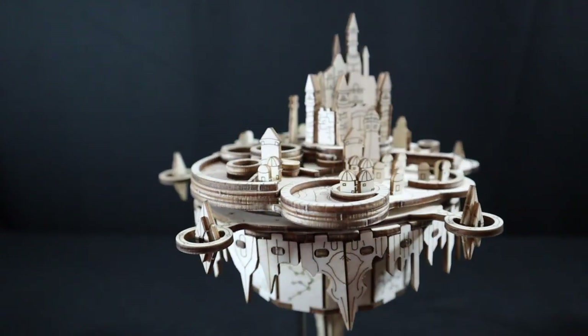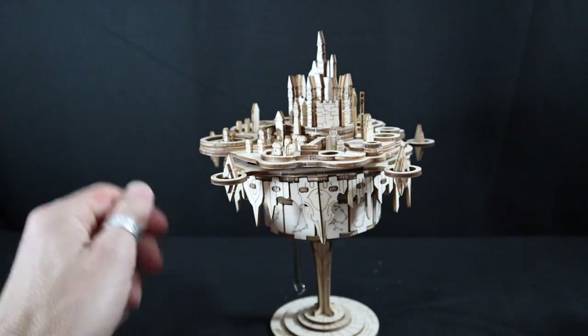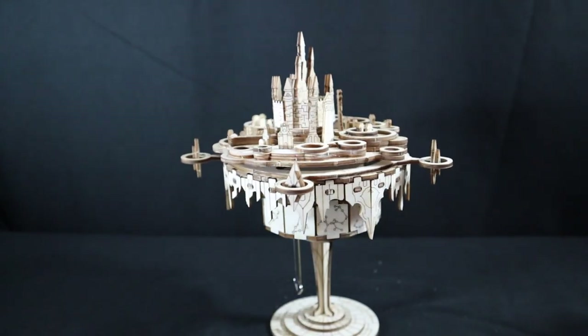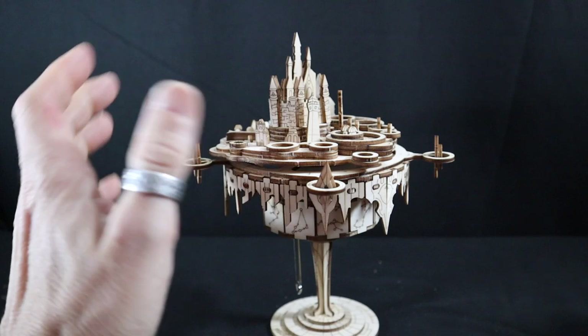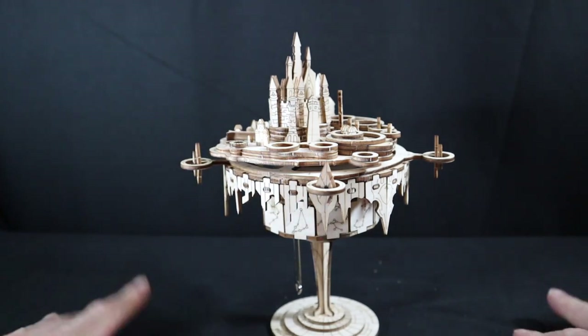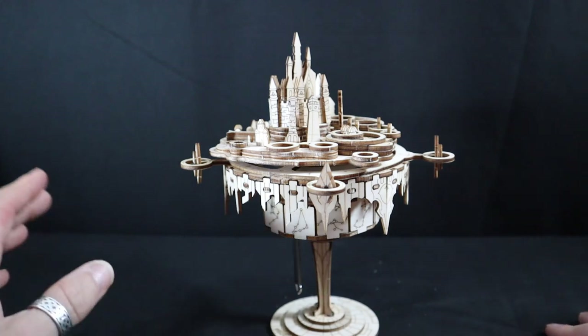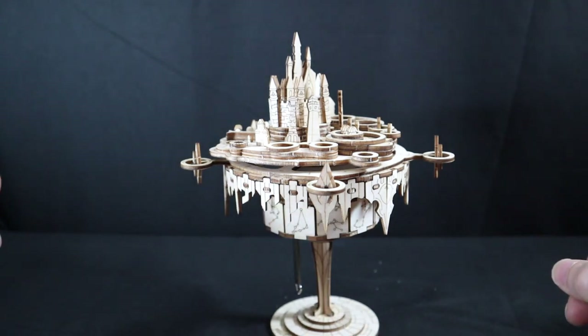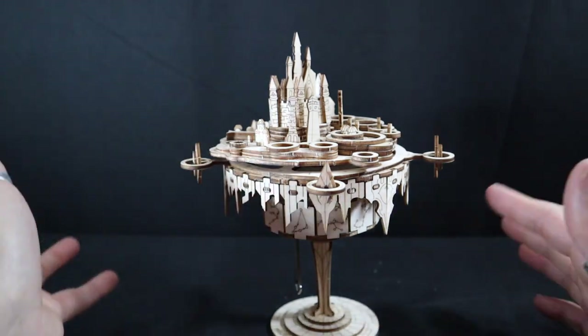That's what we got. I like it — I like the aesthetic of it, you know, the whole cloud city situation I told y'all about when we started. I like all the small details. Not much of a headache. I'm gonna give this a solid eight and a half out of ten. I thought it was gonna be much more difficult with all the pieces.